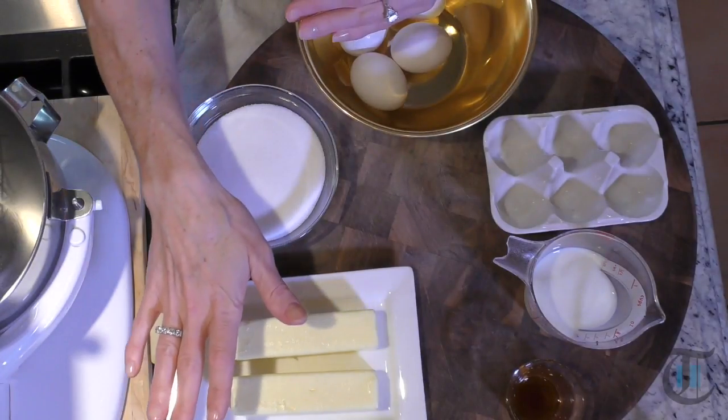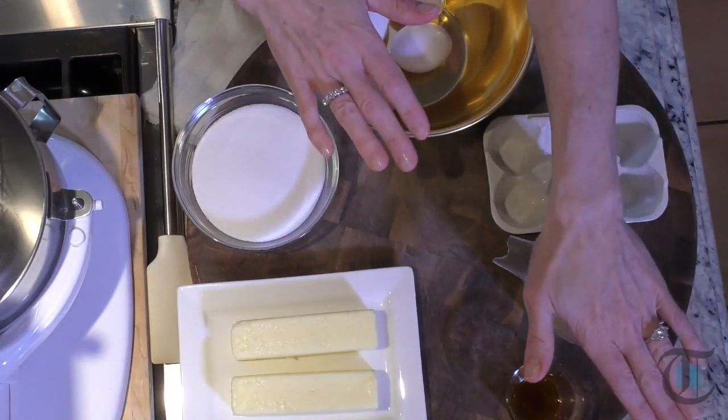My butter is room temperature, I always leave that out. For the milk, we're going to pop it into the microwave for about 20 seconds — it takes the chill off. And if you forget to take your eggs out to reach room temperature, here's a tip: put them in a bowl and run them under warm tap water while we're creaming our sugar, and that will bring them to room temperature.